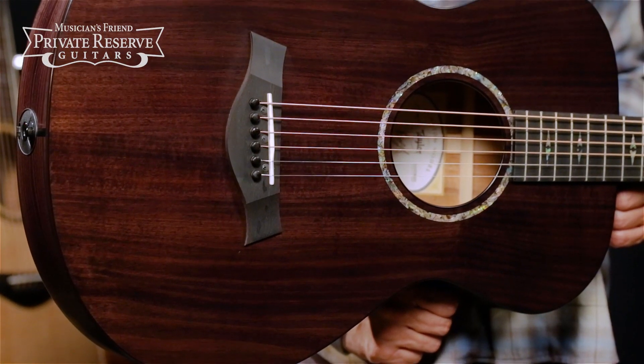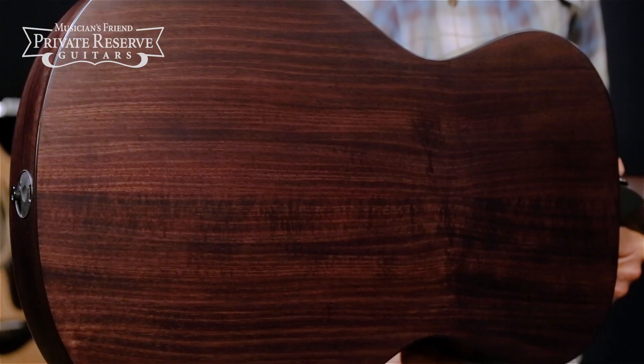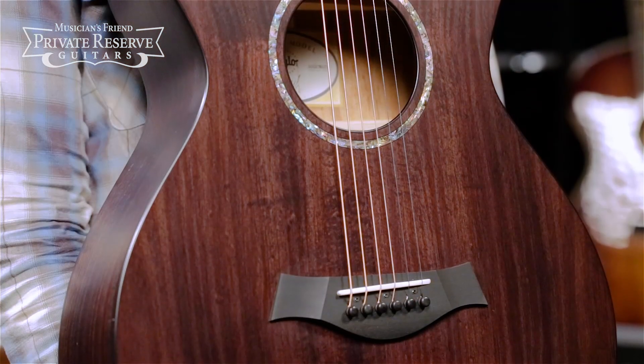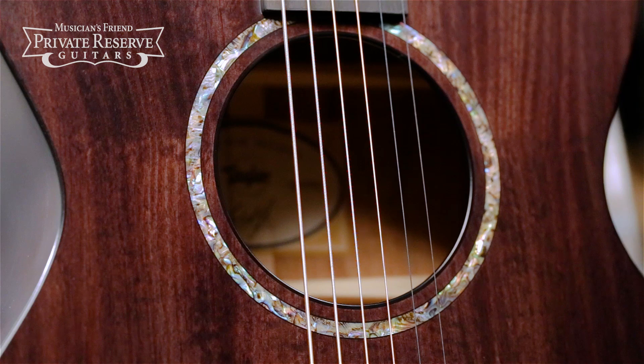This cool guitar starts with the solid Tasmanian Blackwood used for the top, back, and sides. The whole guitar has a cool custom charcoal finish, Taylor Performance Bracing supporting the top, and a stunning Abalone and Powah Single Ring Rosette.